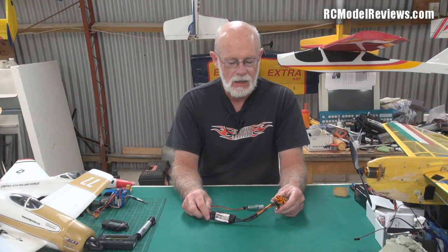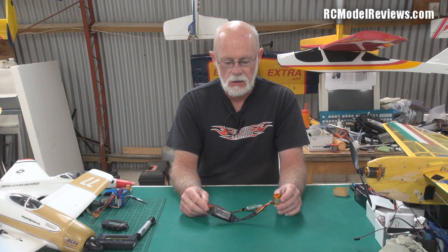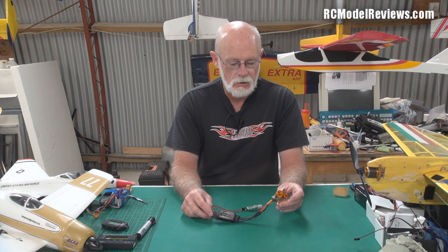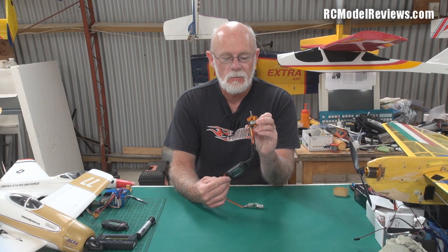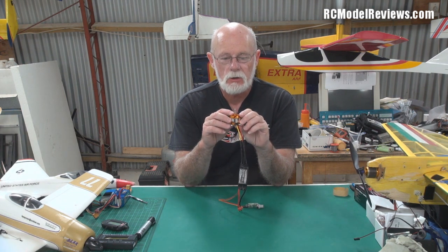Hello and welcome again to RC Model Reviews. Today I'm going to do some more of the RC basics — lots of people asked for more information on how these little brushless outrunner motors work. Today I'm going to be talking about KV, because a lot of people asked can you explain KV. As an electronics engineer, KV to me always meant kilovolts — K being a thousand and V being volts — but that's not the way it works with these little motors. K stands for rotations per minute, RPM. So a motor like this which is 1400 KV simply means that for every volt of electricity you apply to this motor, it will turn at 1400 RPM.